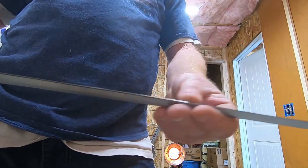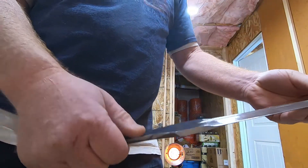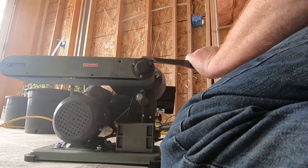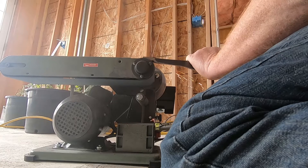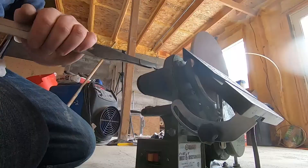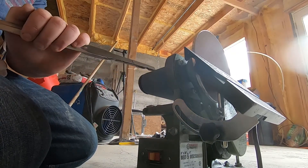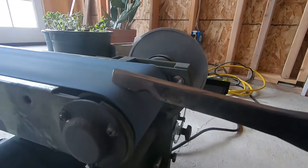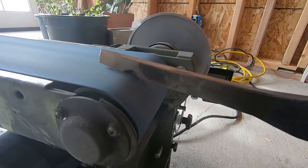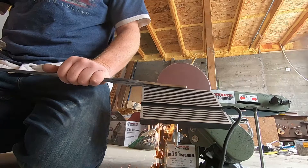I didn't do it with the angle grinder. I wound up purchasing one of those little stationary belt sanders from Harbor Freight for 75 bucks. You can't beat it. It came with way too many parts — I had to pull most of them off just to make it halfway decent. They've got so many guards on there, but it doesn't have enough power to hardly hurt you. You might take the skin off a knuckle if you're not careful, and that's about it.